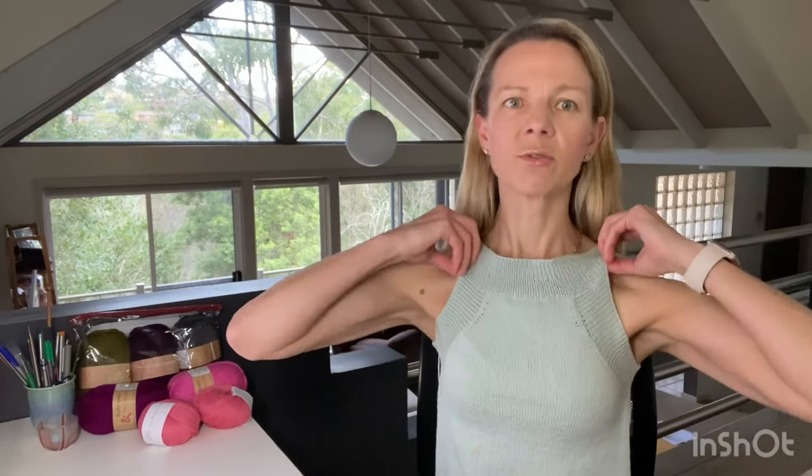I really like the high neckline — I think it's quite flattering. I'm wearing a regular bra and when I wear this I won't, because it's just not going to work. This will definitely be worn with a strapless bra. It fits well — my gauge is 35 stitches over four inches, though I haven't fully washed and blocked it yet, so it'll be interesting to see if it stretches out.